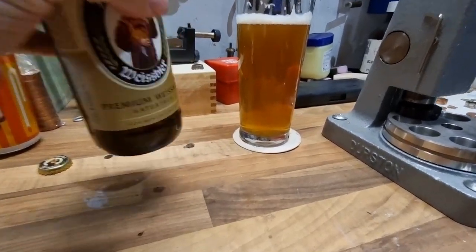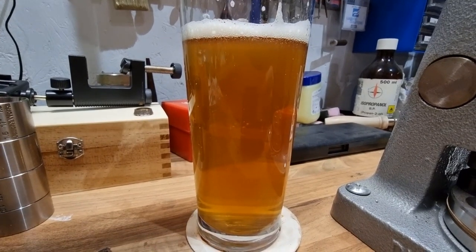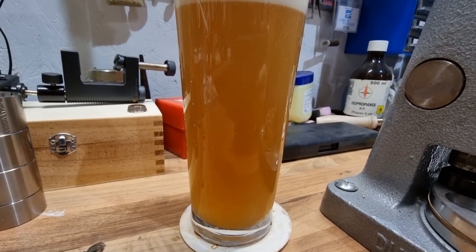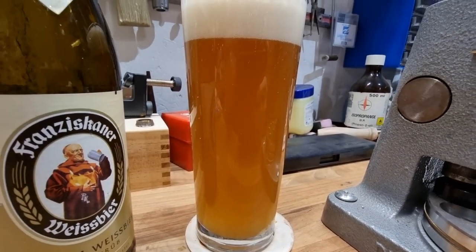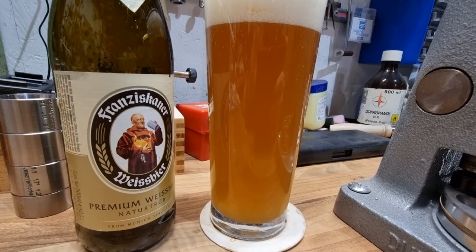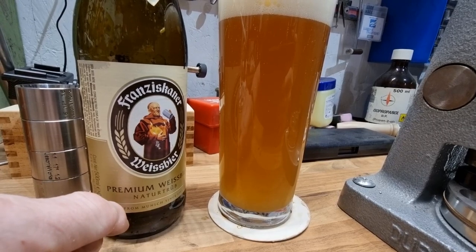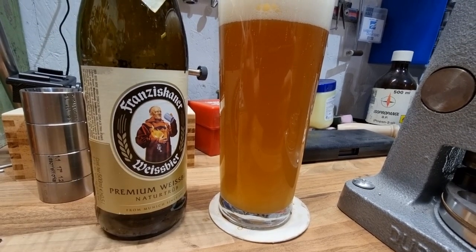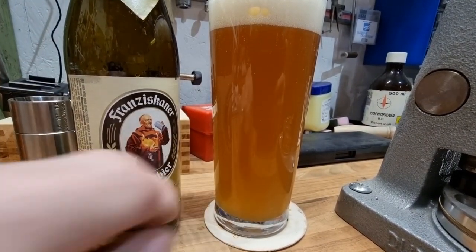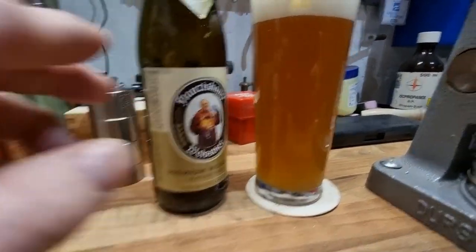Watch what happens when we pour this in — it immediately goes cloudy. That's where you have a hefeweizen. If you don't tip that yeast sediment in, you haven't got a hefeweizen, you've just got a weizen. You see — that's how it works. You've got a wheat beer, and then the dregs in the bottle — but that's what makes the hefeweizen.